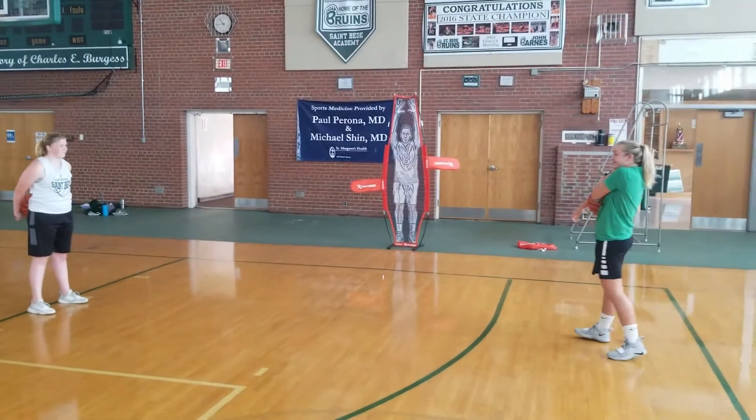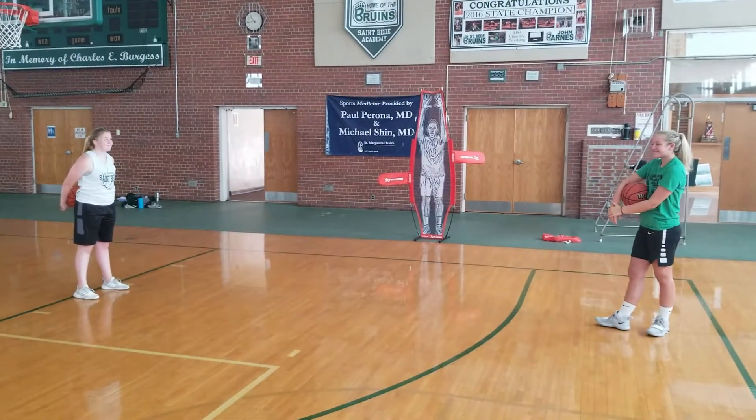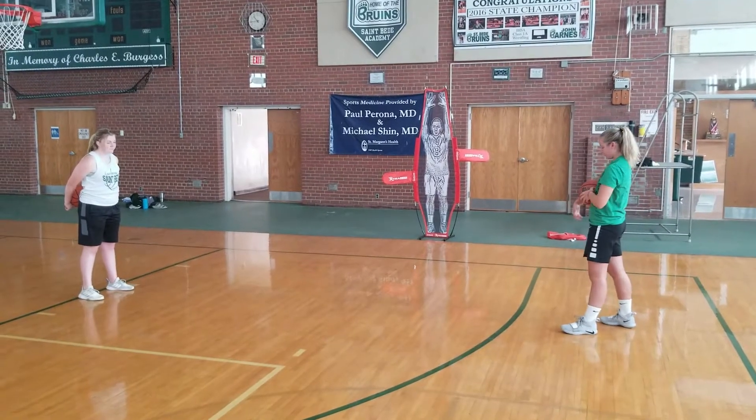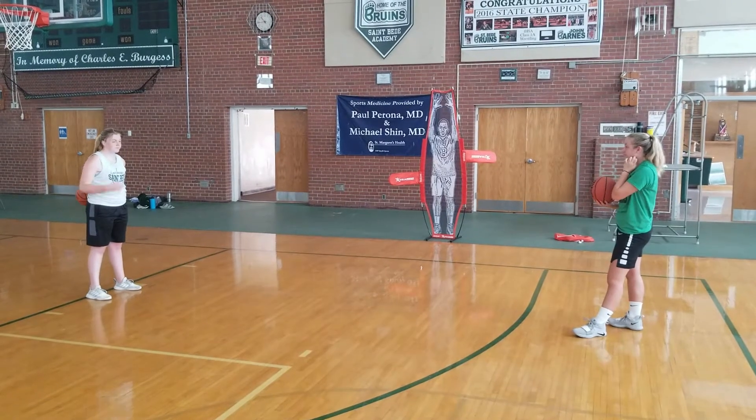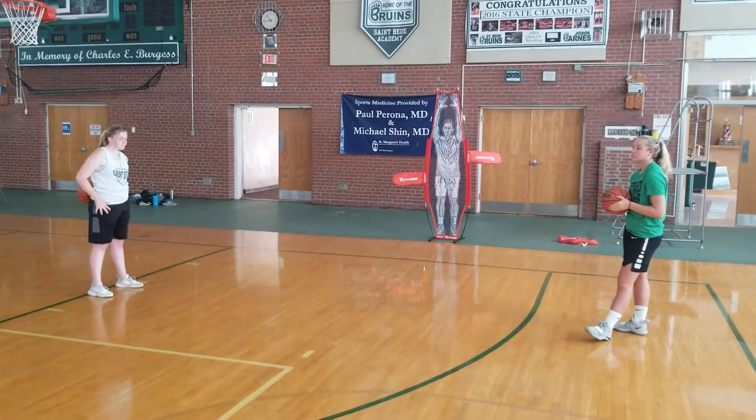Tom McGonigal, St. Pete Academy Lady Bruins basketball here again. We're going to continue the series of things that we do of feeding the post offensively, but we know that we've got some great outside shooters as well, particularly at the junior high level.